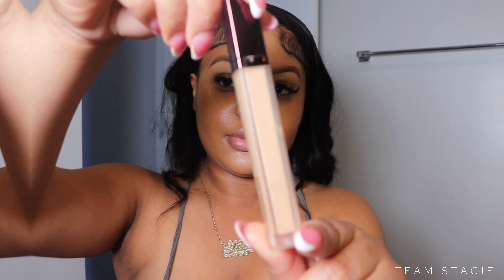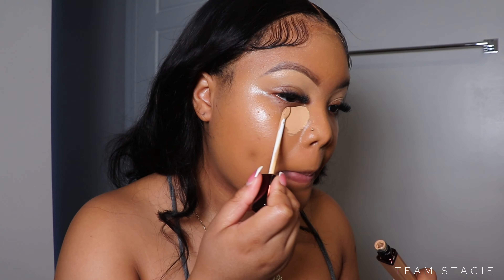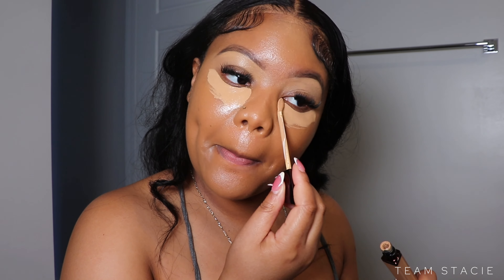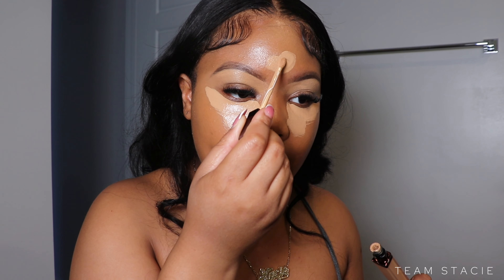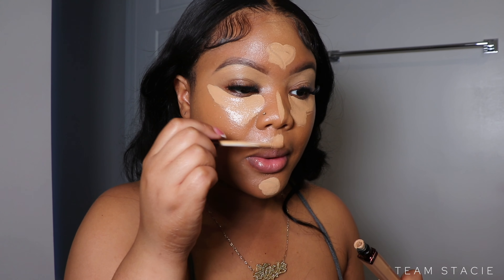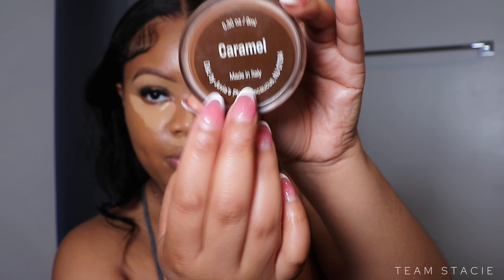Next we're going to conceal. I'm using the Hourglass concealer, which I absolutely love. This is a high-end product, so if you're looking for something more affordable you can try the Elf Camel concealer, especially the hydrating formula — I love that product as well. After concealing, I'm going to do some bronzing.